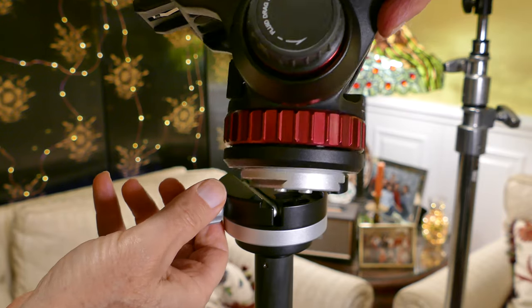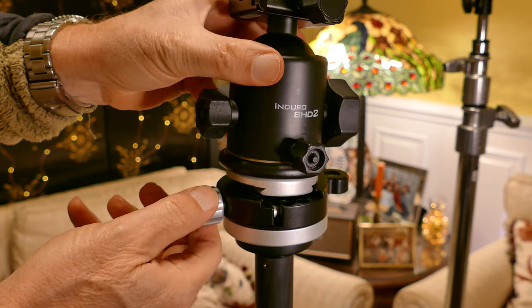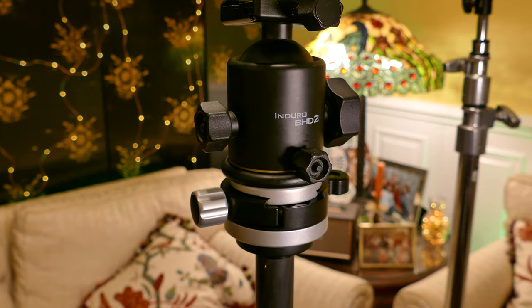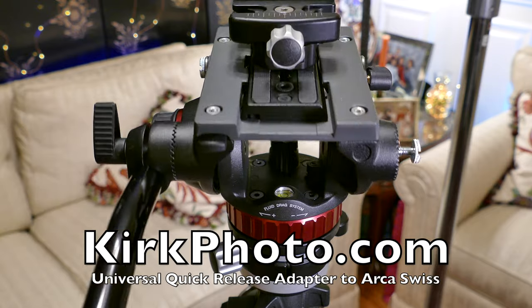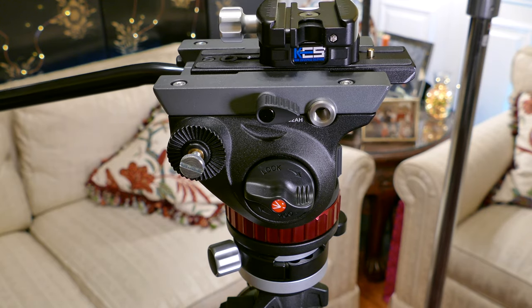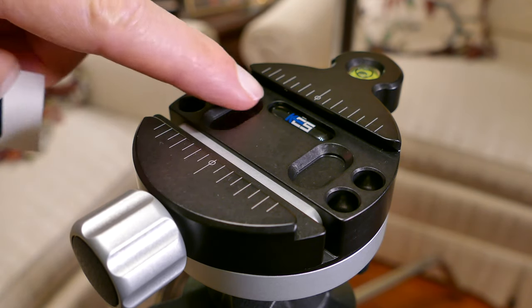You can see now how I can very quickly remove the fluid head and put the ball head on. I can put anything I have that's Arca Swiss — I can put a slider on there, I can even put a jib on my heavier tripod; it has an Arca Swiss receiver and I put the jib on there. I'll do a video about that whole setup soon too. You can see the end result — how everything works, how it's all set up ready to go. Everything's Arca Swiss. They give you an extra cloisonne, so they think of all the details. Kirk Enterprises — check them out, and stay tuned for more videos. Subscribe and click the little bell.